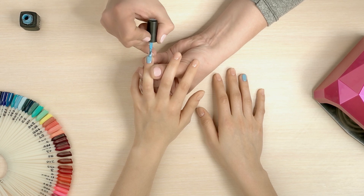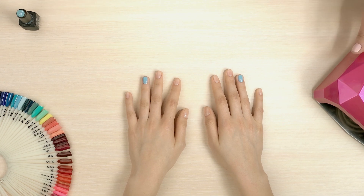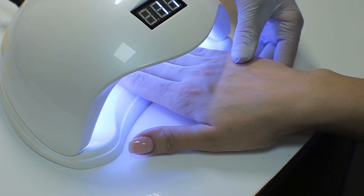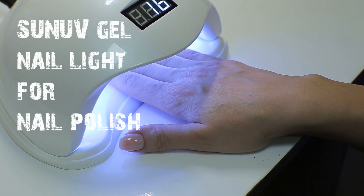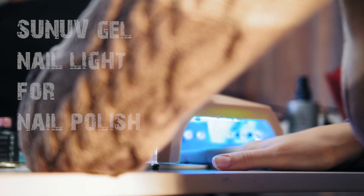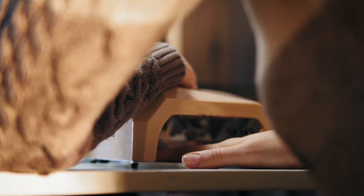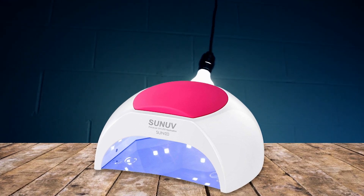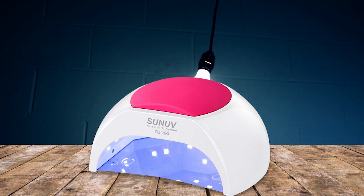Are you looking for a reliable and efficient UV LED nail lamp to help you with your manicure and pedicure? Look no further than the Son of Gel nail light for nail polish. This innovative nail lamp is designed to provide you with a professional grade manicure and pedicure experience in the comfort of your own home.